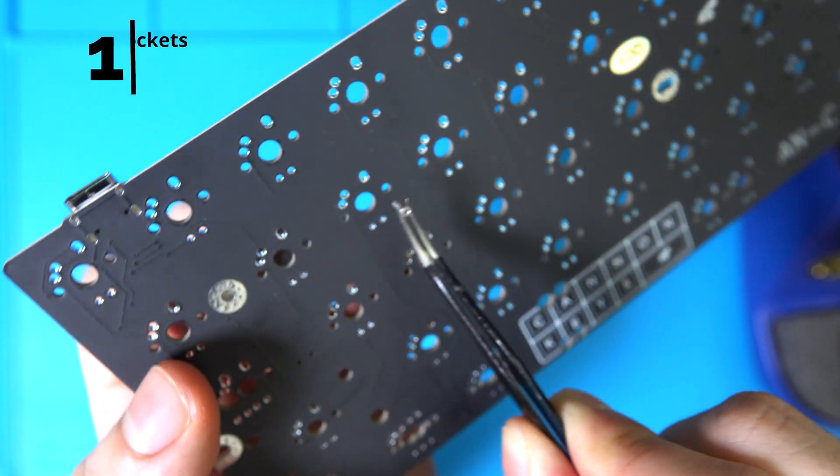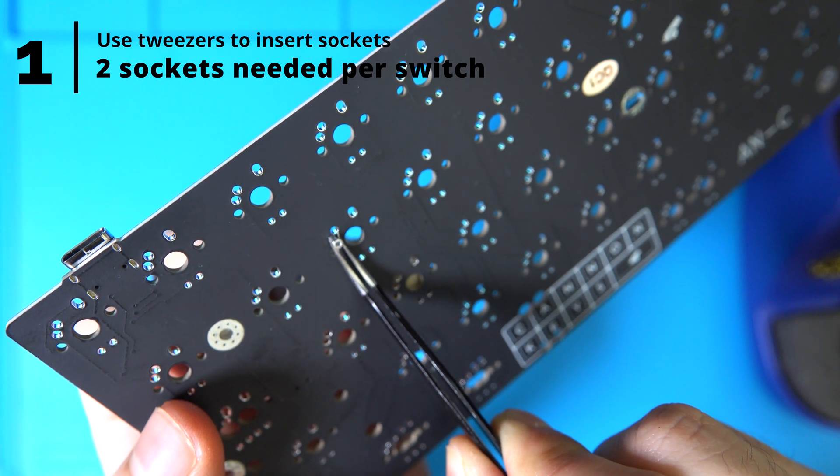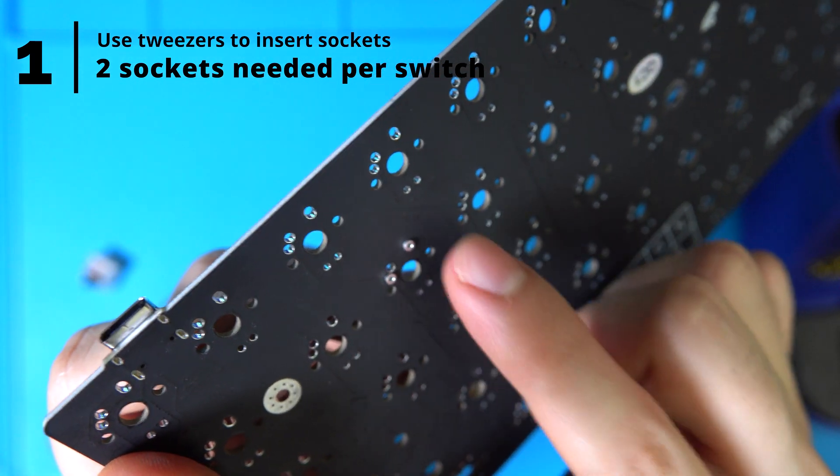Step 1. Use tweezers to carefully place one socket for each PCB hole that you would normally insert switch pins through. Remember, you need two sockets per switch. You can use the tweezers or your thumb to push them through so that the head of the socket is flush against the board.